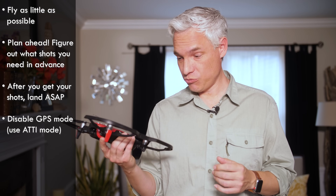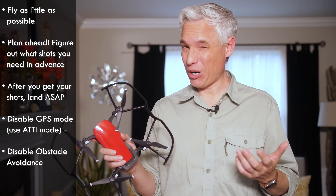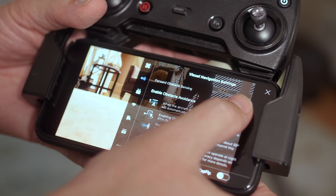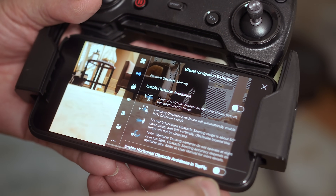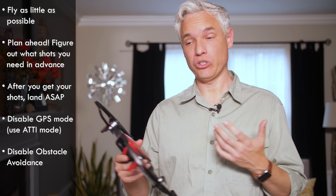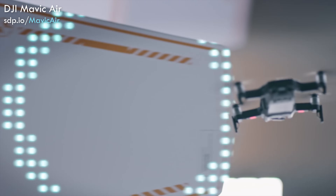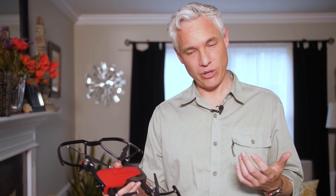Right before you take off, turn off GPS mode. Put it into ADDIE mode if your drone has that. Also, you probably want to turn off obstacle avoidance. I know it sounds like obstacle avoidance would be something that you want, but in these drones the obstacle avoidance is not precise enough. It will detect something within like six feet and stop you from flying in that direction. That's actually worked against me because it'll start drifting in the wind and I'll need to pull it back, but it will see an obstacle and refuse to move. I find it much better to turn all of that off and rely on my piloting skills.